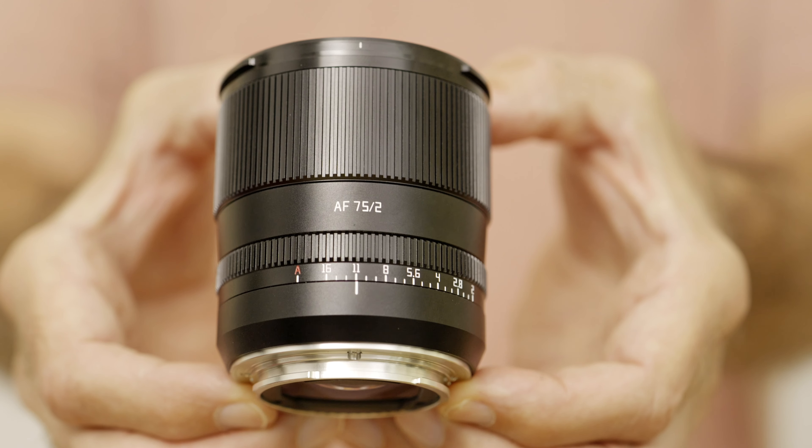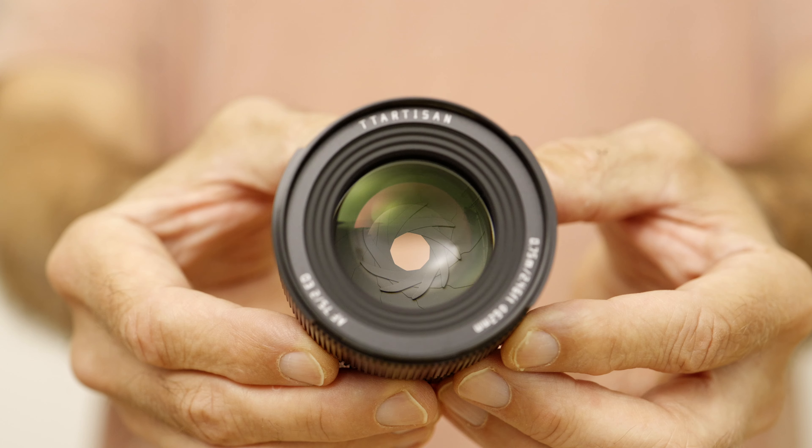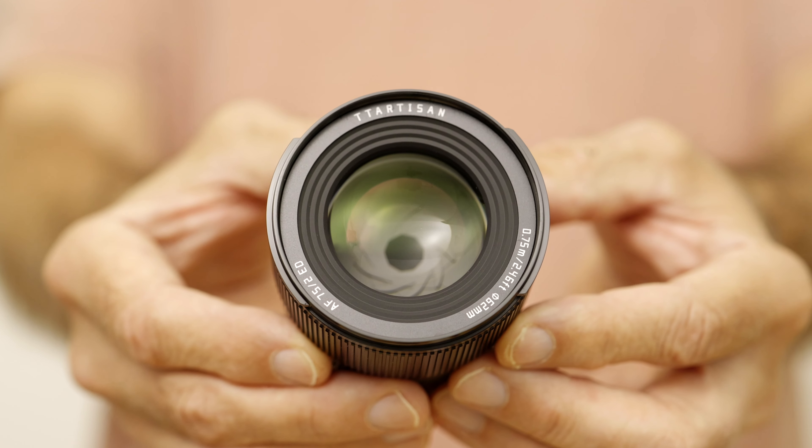I really like the build quality. The next like is the compact size. This weighs in at about 327 grams without the hood, so not super lightweight, but I don't think you can call it heavy either. The filter size is 62 millimeters. I think this would make a really nice travel lens for anyone who prefers prime lenses — your other lens could be a 40mm or a 35mm, and these two together would make a perfect travel kit.